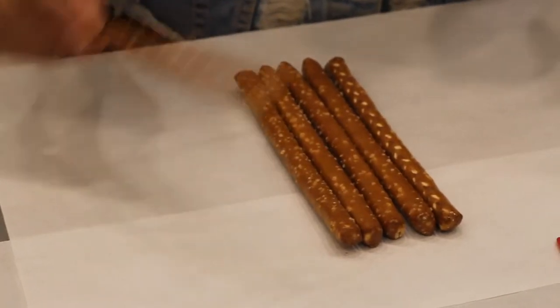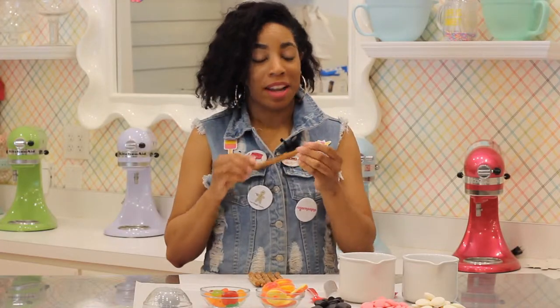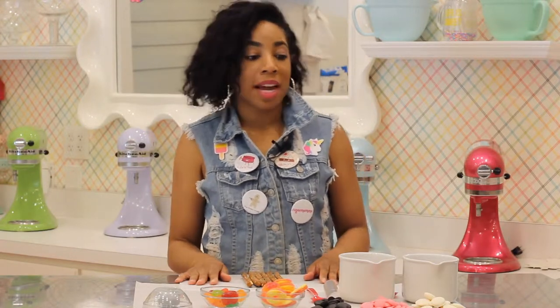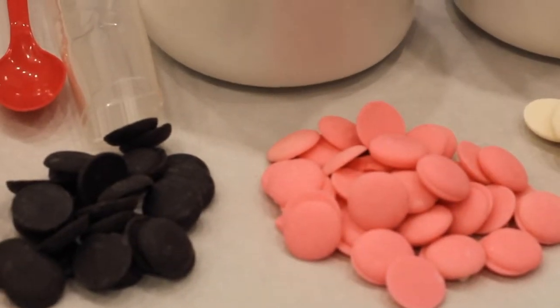The first thing you're going to need for pretzel rod syringes would be — pretzel rods. Next up, you're going to need melting chocolate. We've got candy melts here in white, pink, and black.